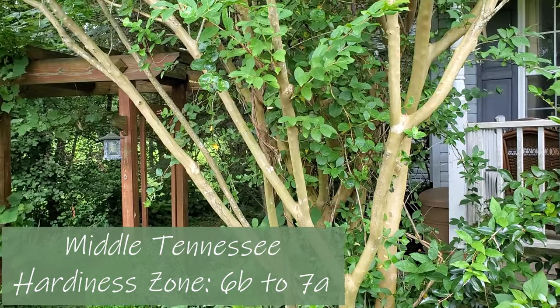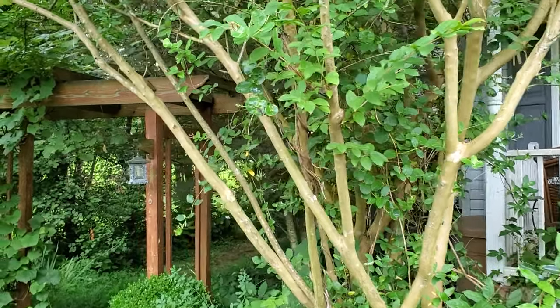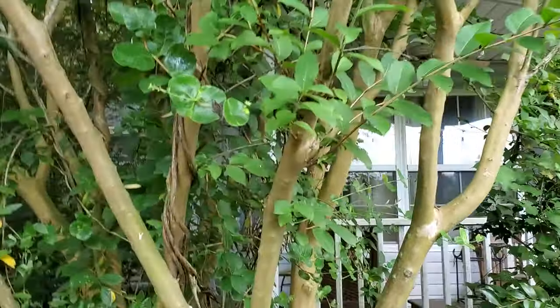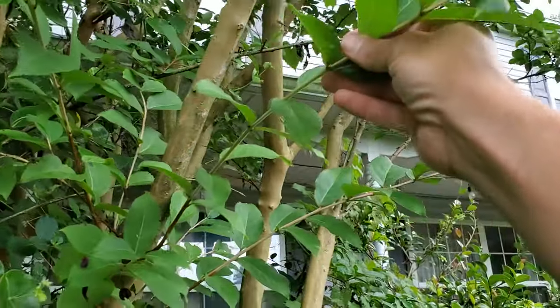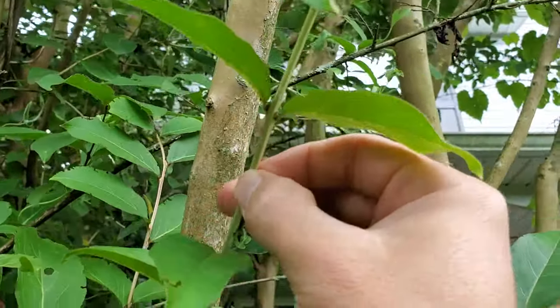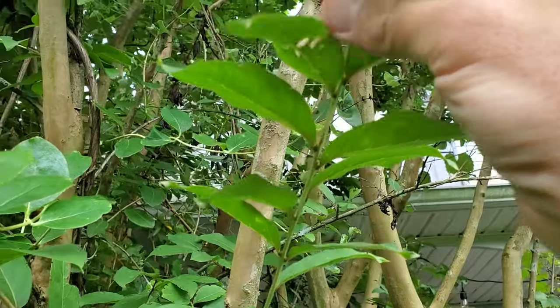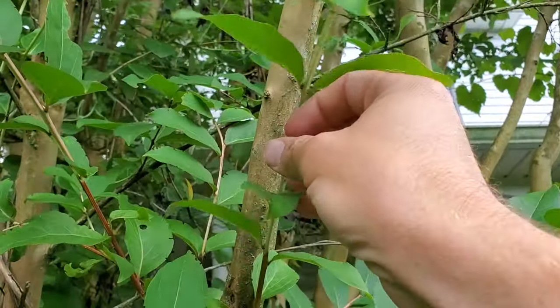So let's talk about actually propagating the crepe myrtle and what type of cutting you're going to use. For this one I'm looking at this branch right here and this is just about perfect. If you see the size of that — it's just a little under a pencil size — it's first-year growth and that roots really well.